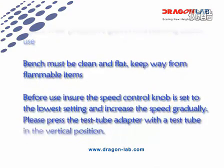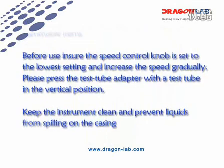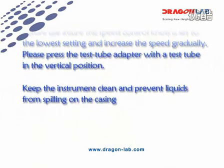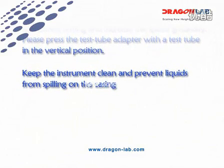Before use, ensure the speed control knob is set to the lowest setting and increase the speed gradually. Press the test tube adapter with the test tube in the vertical position. Keep the instrument clean and prevent liquid from spilling on the casing.